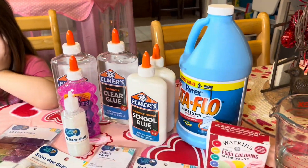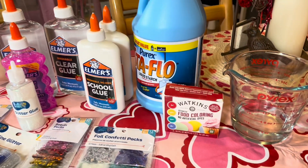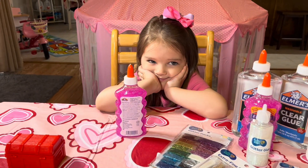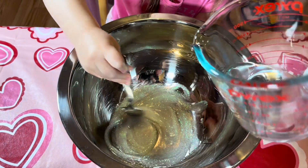Okay friends, so we got all of our tools here. We have the liquid starch, some water, food coloring — gonna make different colors — and we're gonna get ready and start. Here we go. Pour this in there. Add a half a cup of water.